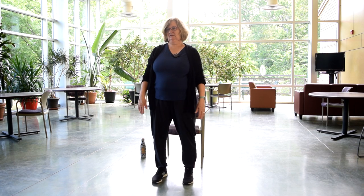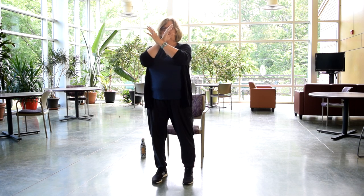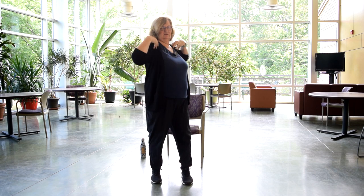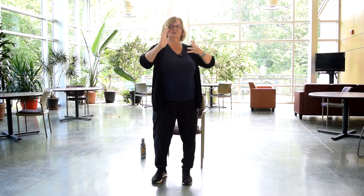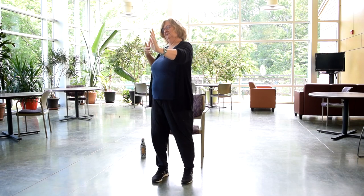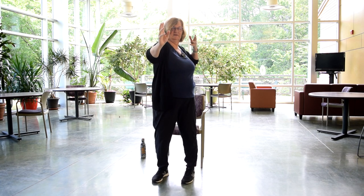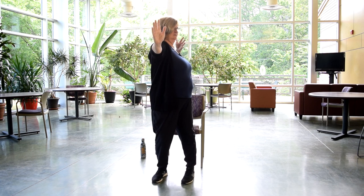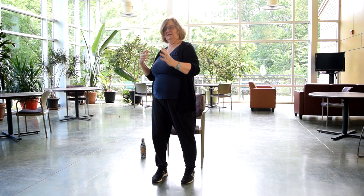Coming back to center, we're going to have our hands crossed at the chin, then press — one hand comes forward, the other back, turning our shoulders — and turn. This is called repelling the monkey. Pressing with this part of your hand forward, pulling back — pushing away, repelling what we don't want in our space: fatigue, illness, clutter, whatever it is — just keeping that nice personal boundary space. This feels so good in the shoulders.